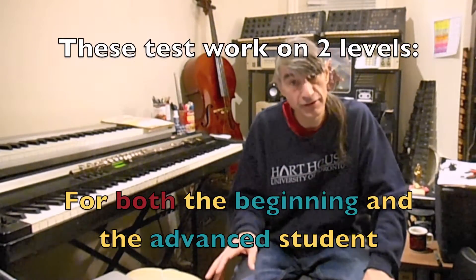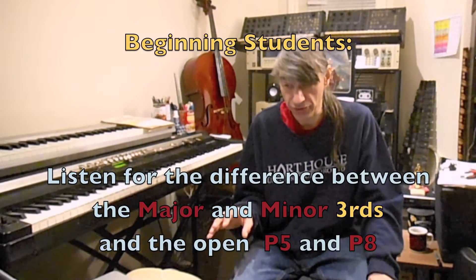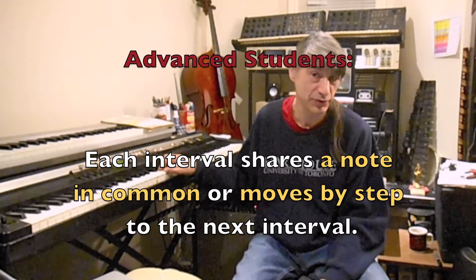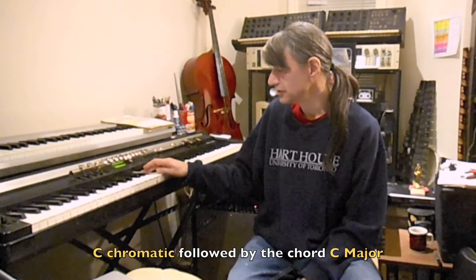As always, these tests are on two levels for both the advanced student and the basic student. The beginning student will want to just figure out the difference between the intervals. For the advanced student, each interval shares a note in common or moves by step to the next interval, so your task is to figure out exactly which notes are being played. For example: perfect fifth on C and G, minor third on G and B-flat, major third on B-flat and D. Each test will begin with a C chromatic scale for you to get your bearings. Here we go. Good luck.